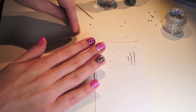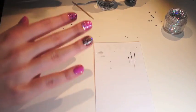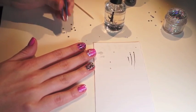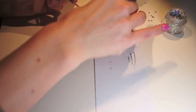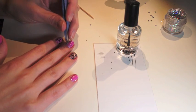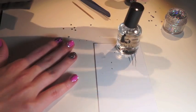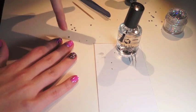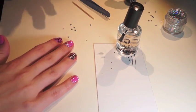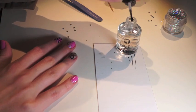The next thing is to get some of those studs — you're going to need some tweezers and your top coat. Pick up one of the studs, get it wet on the bottom, and apply it onto the nail. There are two ways: either paint the top coat first and then put the studs on, or place the studs and then use the top coat and try to go around them. You just don't want to paint right over the studs with the top coat because then it'll just look gross.